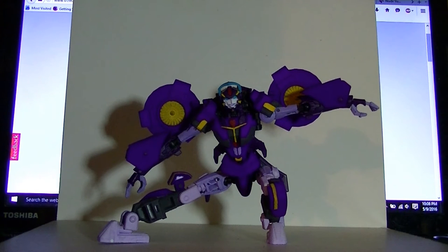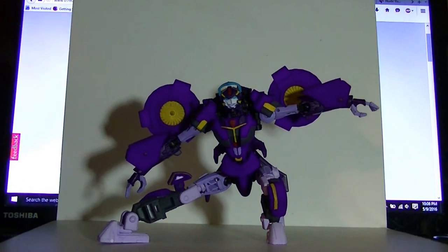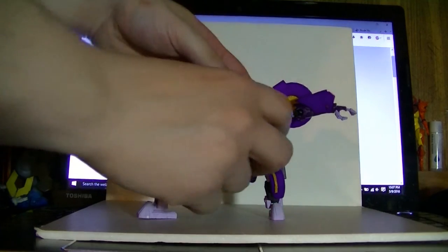The Nautica figure can still be transformed. Now, this is covered with 3D printed plastic, which is more fragile than the standard plastic that they would normally manufacture out of. But it has held up to several transformations on my part, so I would say it's okay. Let's go ahead and do it in front of the camera, in case you get this kit for yourself.